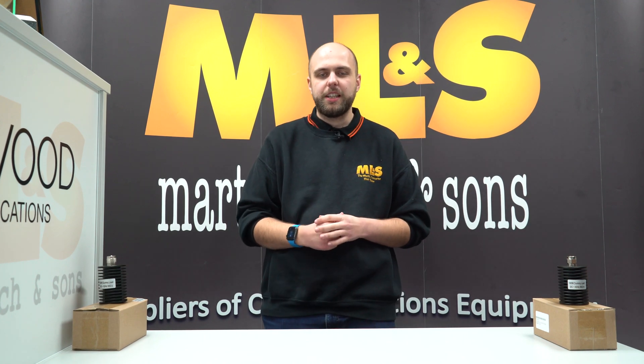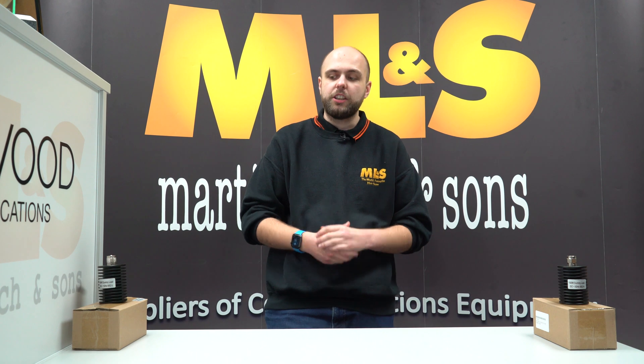Hello, I'm Jonathan here at Martin Engine Sons, and welcome to this week's Something for the Weekend. This week we're going to bring you a few products that we've got in stock that maybe you've not thought about and how you could potentially integrate them into your station.